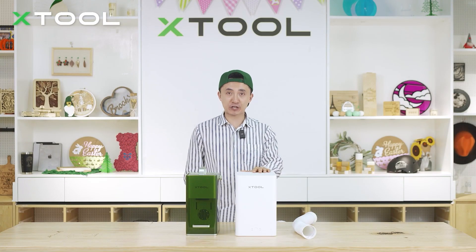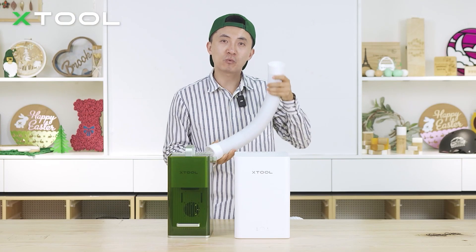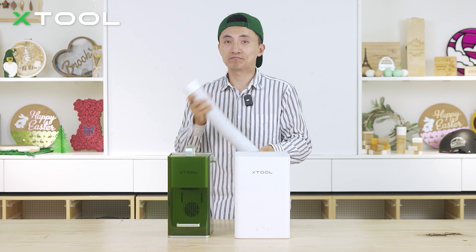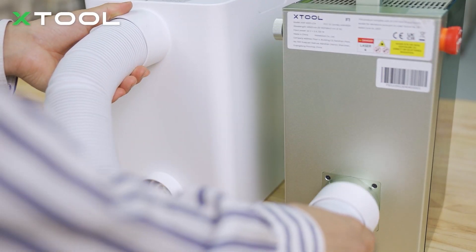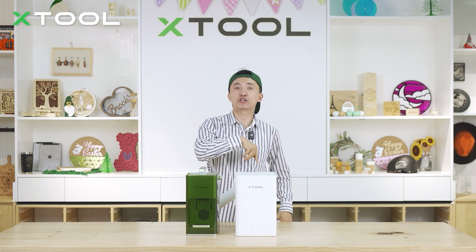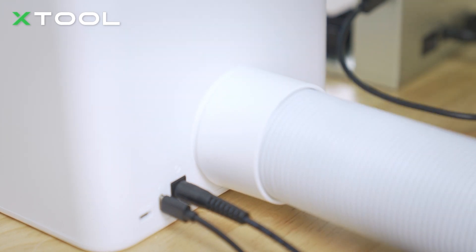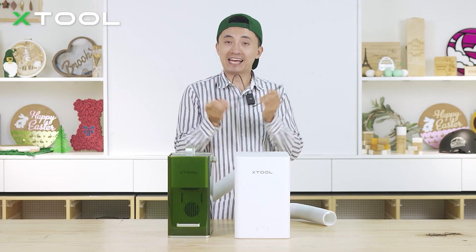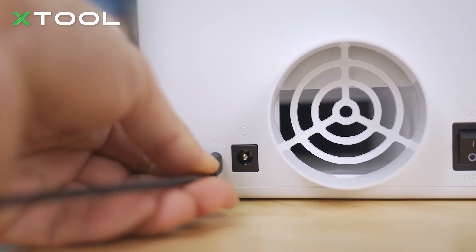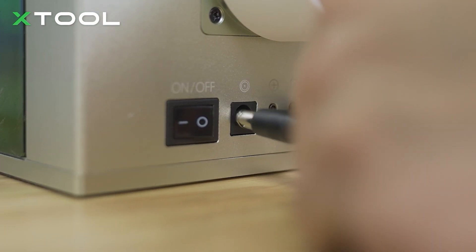Now let's connect the X2 desktop smoke purifier with the X2 F1 laser machine. Use the pipe that comes with the F1 machine — put one side on top of the smoke purifier at the smoke inlet, and the other side down into the F1 machine. If you want to discharge smoke outside your working space, use the other pipe that comes with the smoke purifier: put one side at the smoke outlet and the other end outside your window. Then use the type-C cable to connect the F1 and smoke purifier, and don't forget to connect the power cables for both.